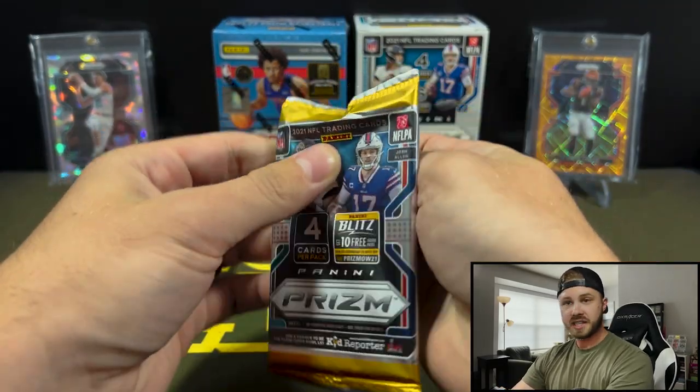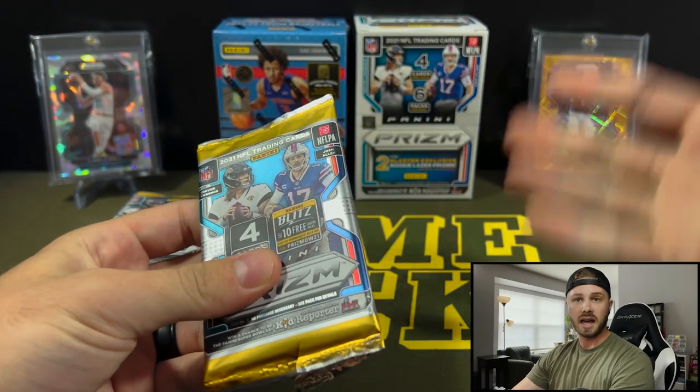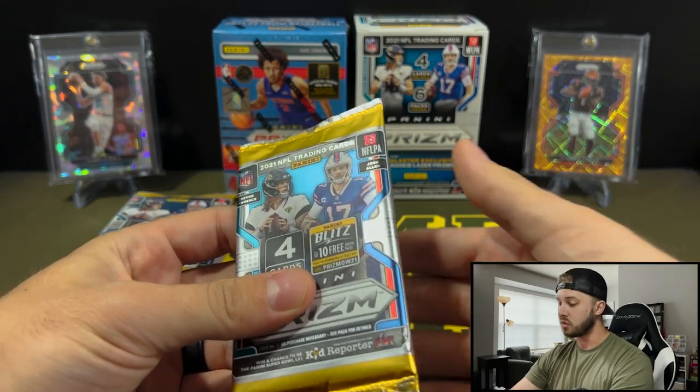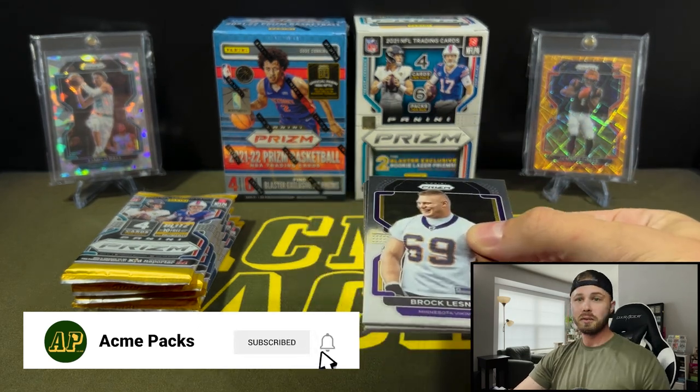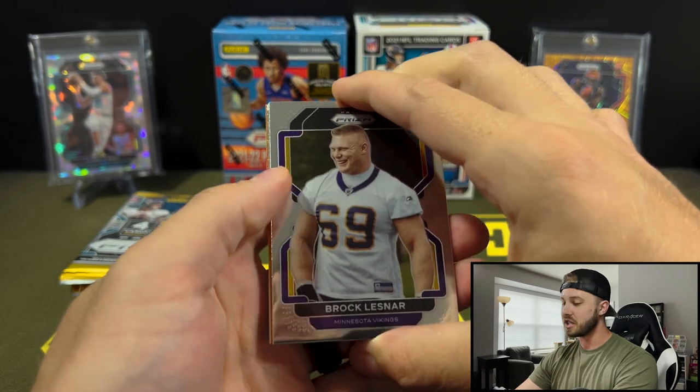If you guys like this kind of content where I just talk about my thoughts on the hobby and what boxes I like to open and what I've found has the best value in retail right now, be sure to let me know down in the comments and drop a like on the video, subscribe to the channel if you guys haven't. And we have memberships now too if you would like to support that way.